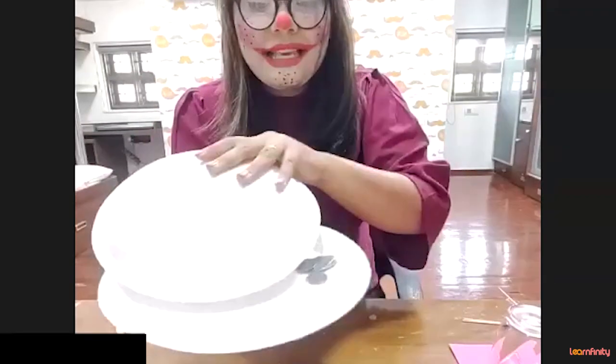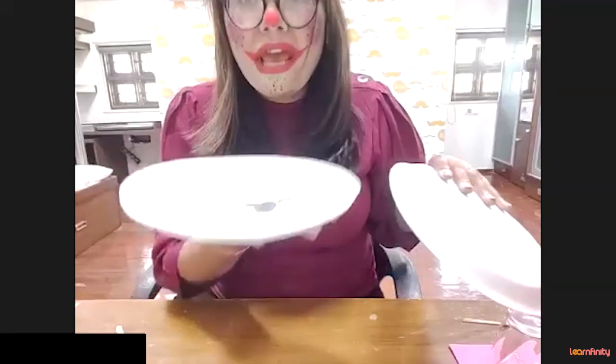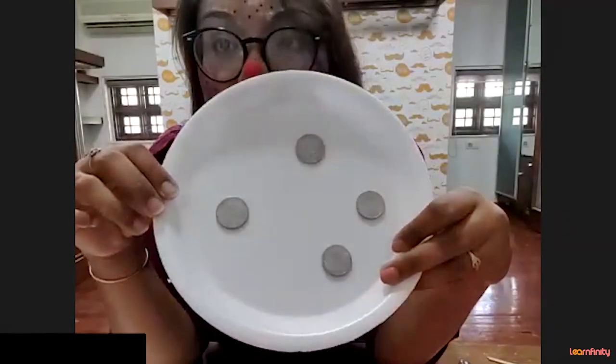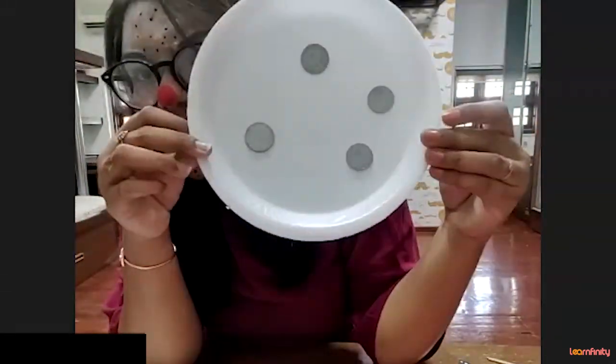Yes! Now let's see how many coins are there. Can you please count, children? How many coins are there? Four coins! Oh, I was having eight coins before and now I am having only four coins.